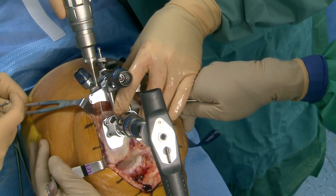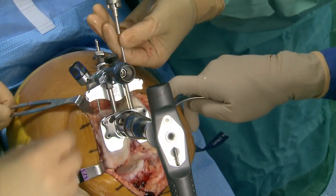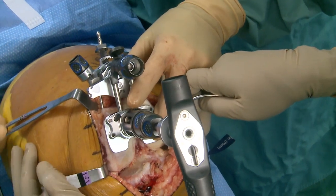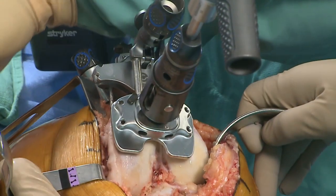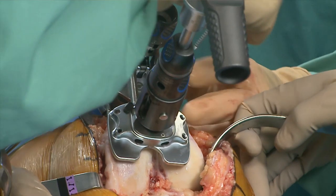This is going to be the tracker. We're drilling some smooth pins in first, but this has to be extremely stable to the bone, so we'll put some threaded headed pins in as well, which fixes it a little more solid.